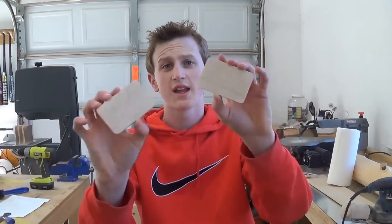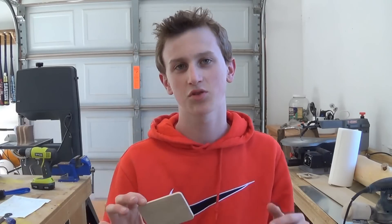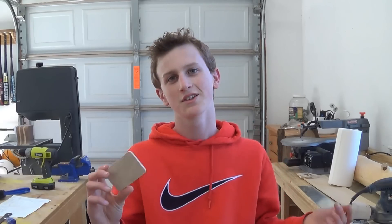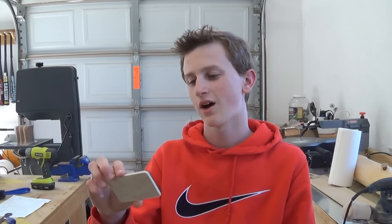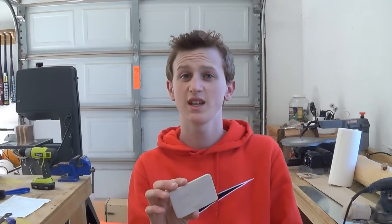So now that I'm done sanding these, what I need to do — I was originally going to wood burn the Red Wing logo on here, but instead I'm just going to use Steve Ramsey's inkjet printer version of flipping the image on here, because I think it'd be cool if it was actual color. I'm not quite good at wood burning yet, so that probably wouldn't be the best thing to try out. But right now I'm just going to do the image-flipping thing and I'll leave a link in the description below if you want more information on that — to Steve's video.